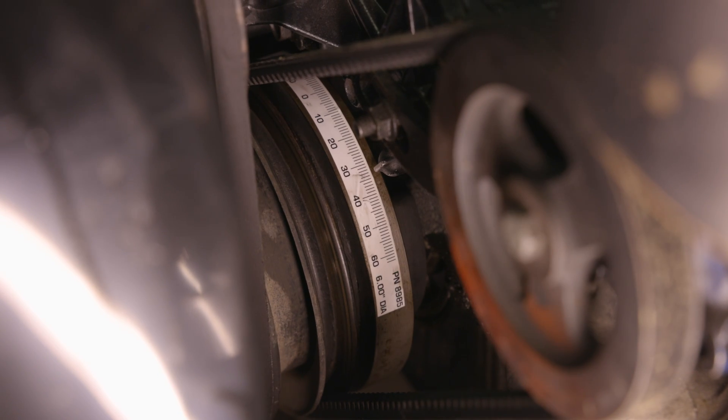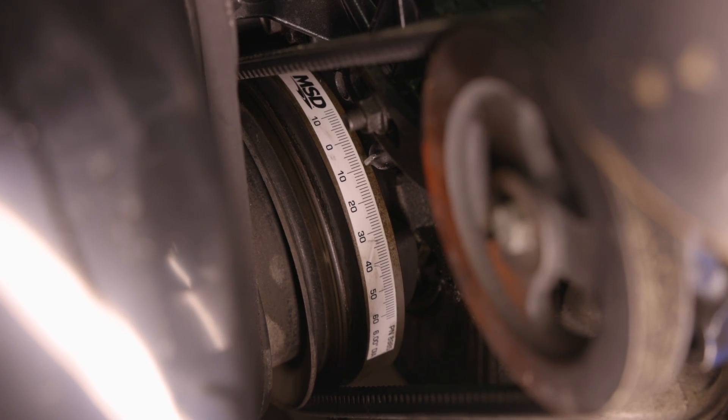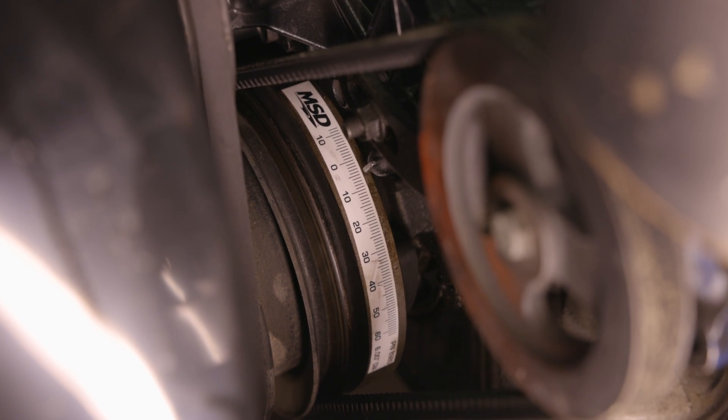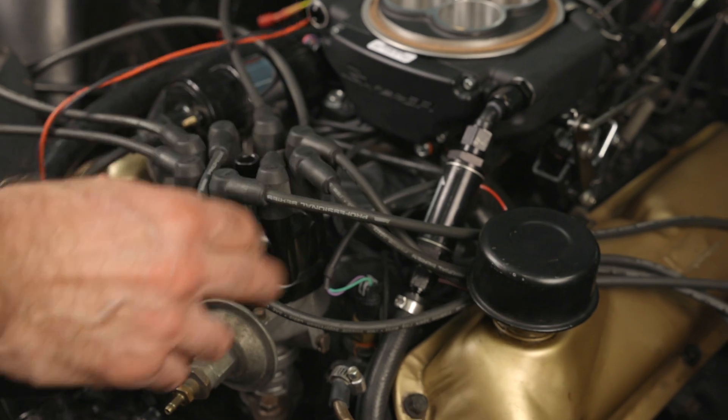At that point, you should be close to top dead center. Stop and check the timing mark at the balancer, then slowly rotate the engine until you're at zero degrees, or top dead center. Now we can remove the vacuum line and spark plug wires.